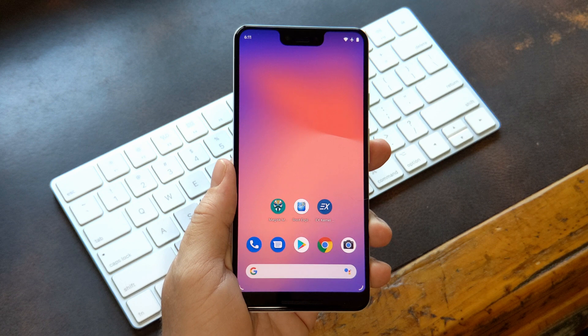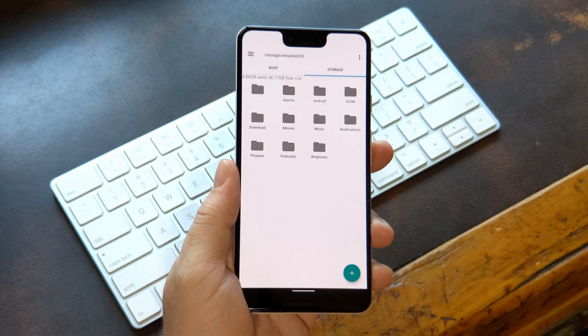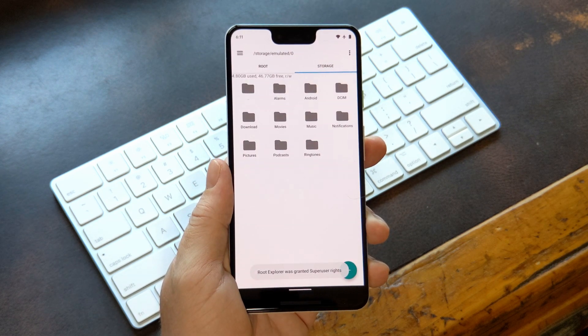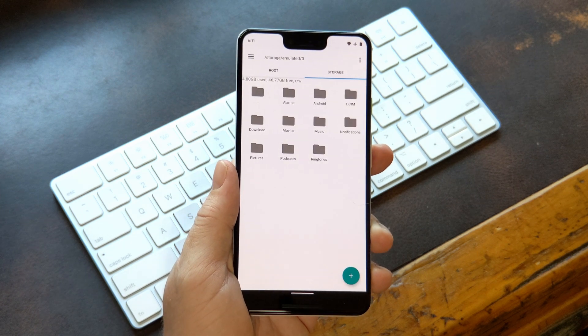Now you're all set, so let's get into the what and the why. What this does is make it so where you'll have to scan your fingerprint anytime you want to give root access to an app. Instead of just tapping Grant on that little pop-up that appears when a root app is running for the first time, you'll now have to scan your fingerprint.